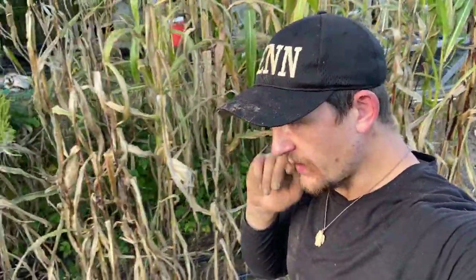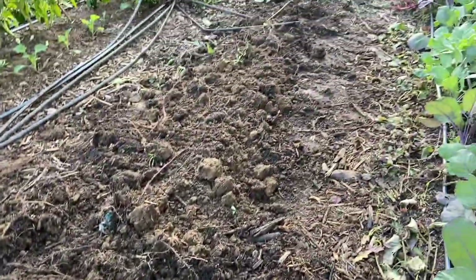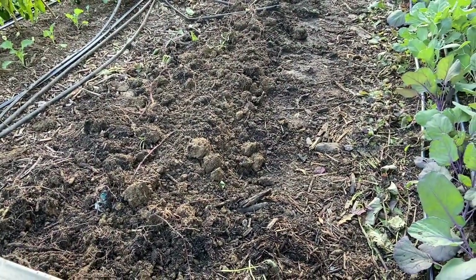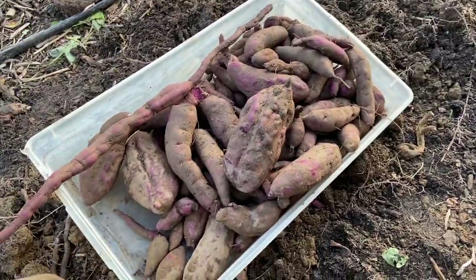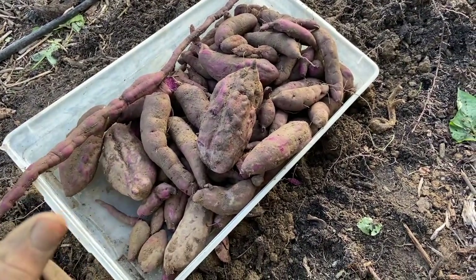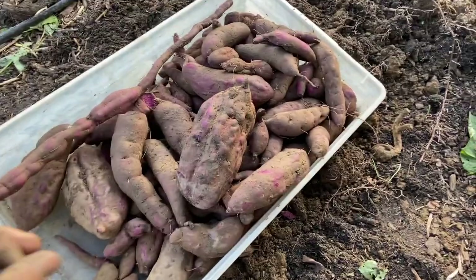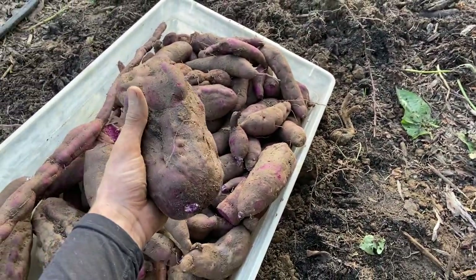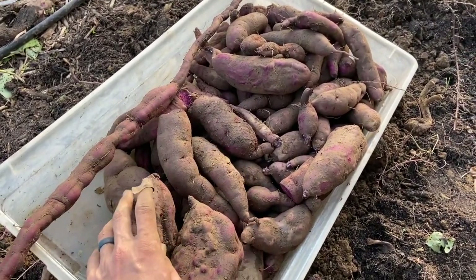All right, I just finished up the sweet potatoes, and this is what we got. I realized that although the row was 25 feet, I only planted 15 because I remember I only got 15 slips of these when I first got them. So 15 feet — I still haven't weighed it out, and we can equate that to what a 25-foot market bed would be, and of course you could take that to 50 or 100. Overall, really good results with these purple sweet potatoes off of 15 feet.